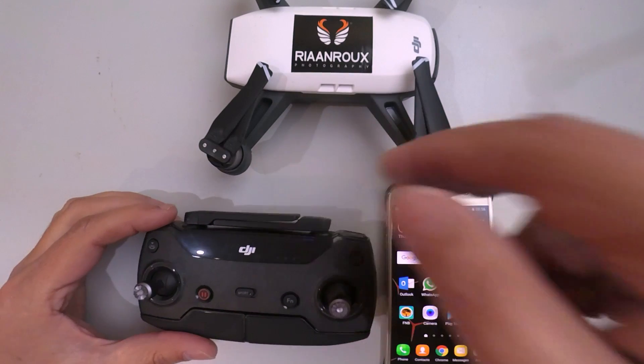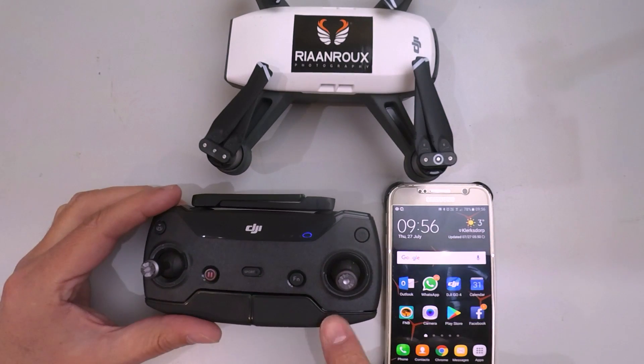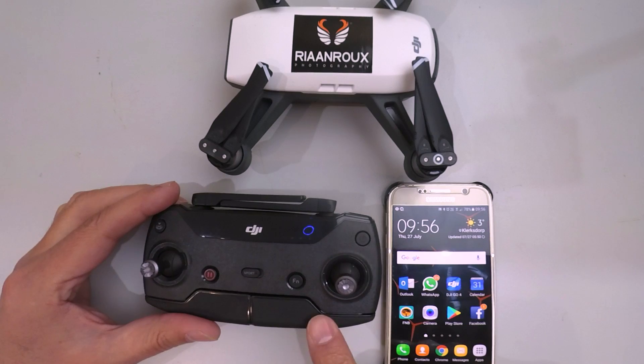Welcome back to my channel. Today I'm going to be updating the firmware on my DJI Spark Remote Control.